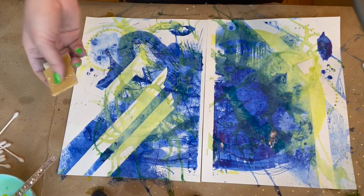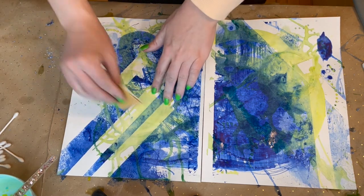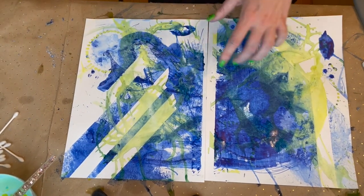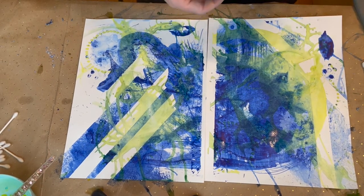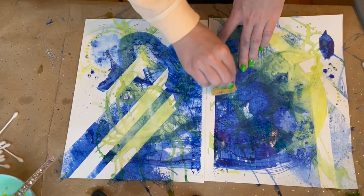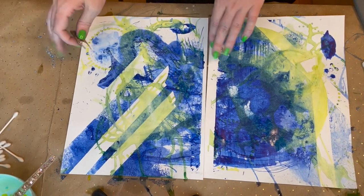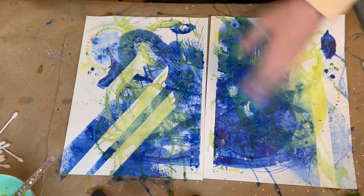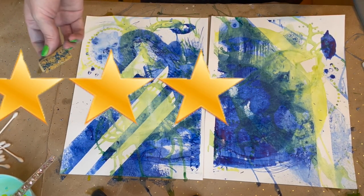Last but not least, we have sandpaper. I'm not sure how well it will work on a not entirely dry surface, so I'm going to find one of the drier areas. I'm actually finding I enjoy it more on the areas that are still a little bit damp because it's having a more powerful reaction. That probably wouldn't be the case if my paper was thinner, but on this thicker paper it lets me peel off the top layer in a really soft way. Four out of five stars to our sandpapery friend.